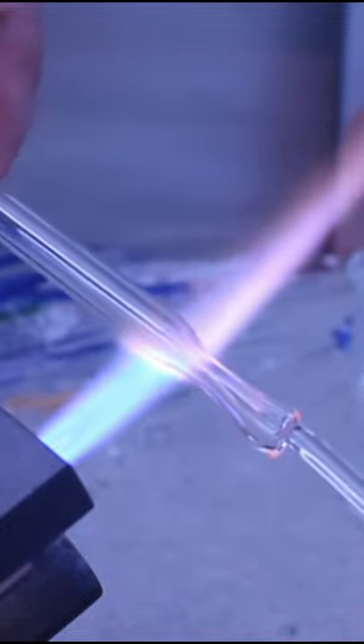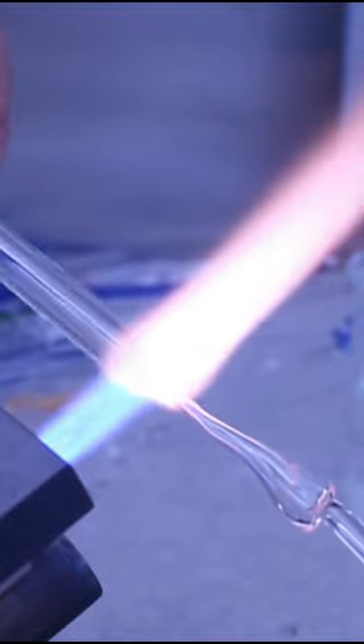Then go right into the flame, rotate, rotate, give it a little pull, and there you go.